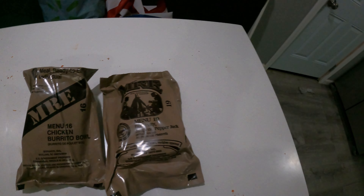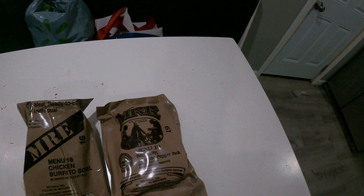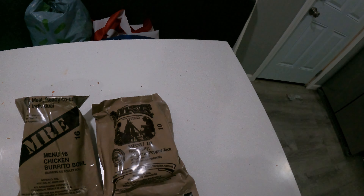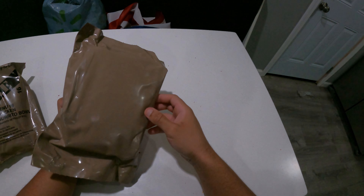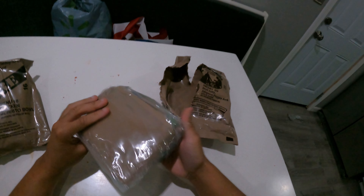Hey, what's going on guys? Got some MREs here — one of my buddies gave me some MREs and today I'm just going to be trying out one of them and seeing how it tastes. I've never eaten any MREs before. I got two right here: I got the chicken burrito bowl and I got the beef patty jalapeño pepper jack. I'll go with the jalapeño pepper jack one and see how this one is.